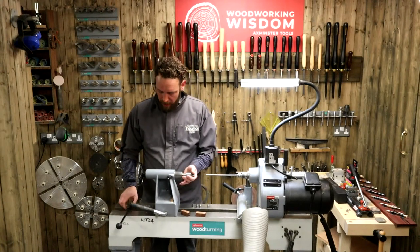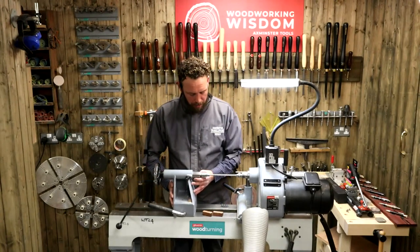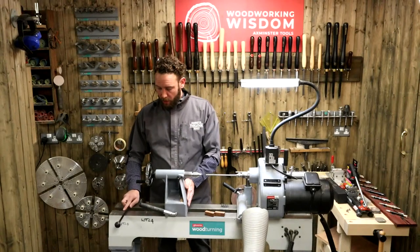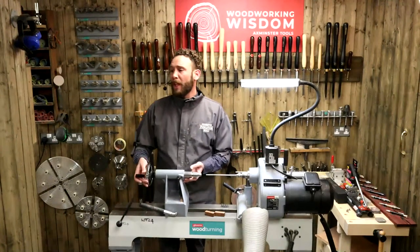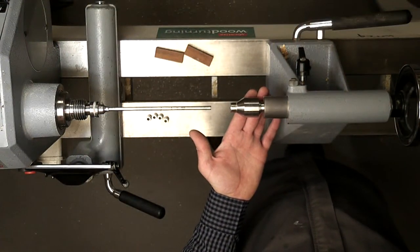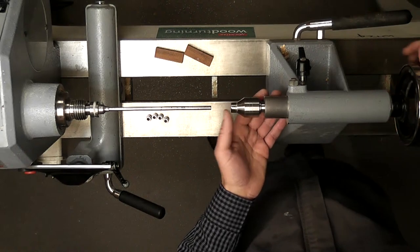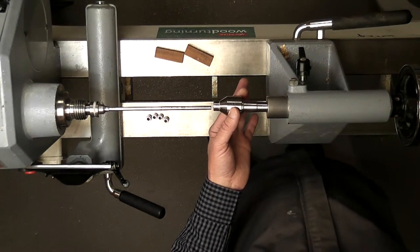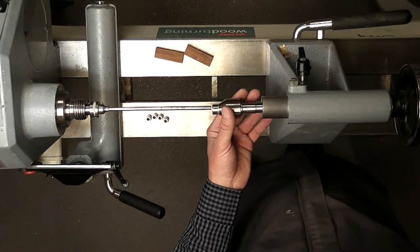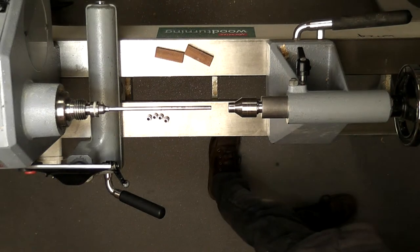What about using the tailstock to retrieve it? Absolutely — good shout, Colin. All of these are on a morse taper. So what you could do, Maria, is instead of bringing it back and then using the knockout bar, use the auto-eject. If we pull this one back, you can see it going back into there. Because this is on a taper here, if we keep bringing that back, that's going to auto-eject our live center — the hollow one. So you could always do that. I would use the auto-eject on the tailstock.